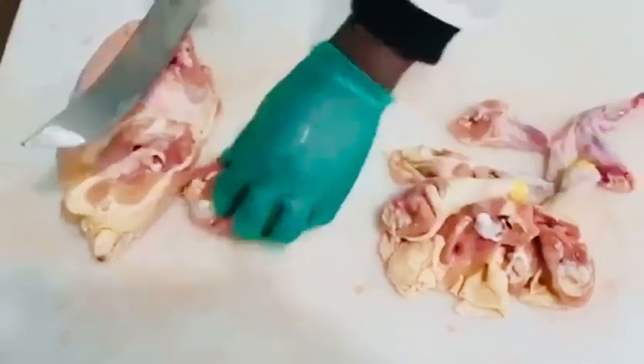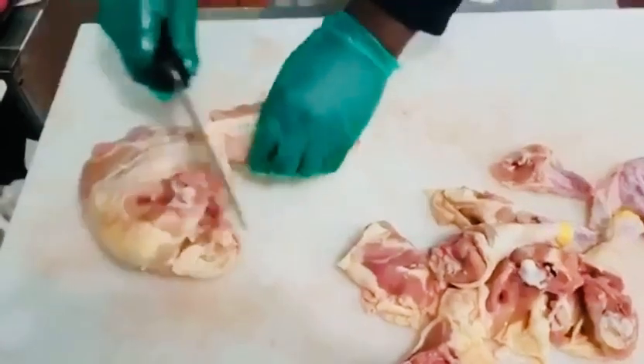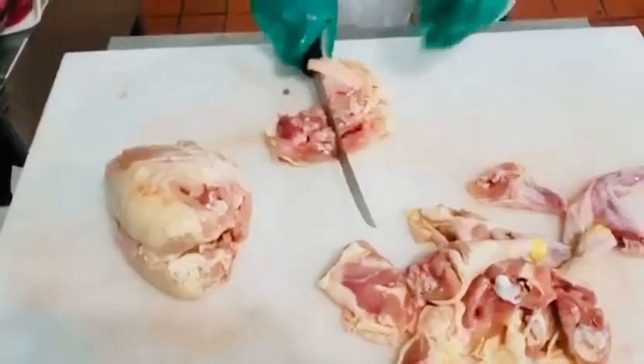One chop — break the bone and cut through one time for the brown stew. With the curry I would have made that into three pieces, but because it's brown stew it's only two.